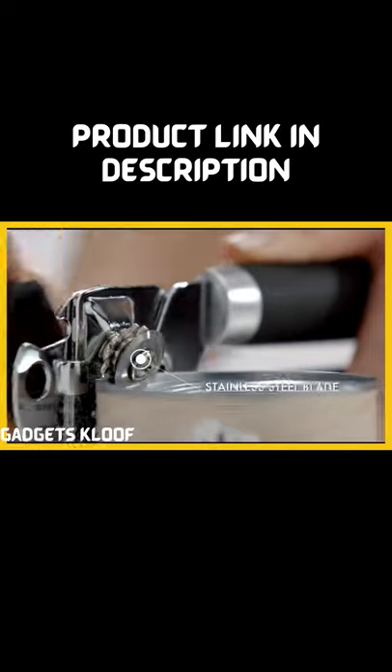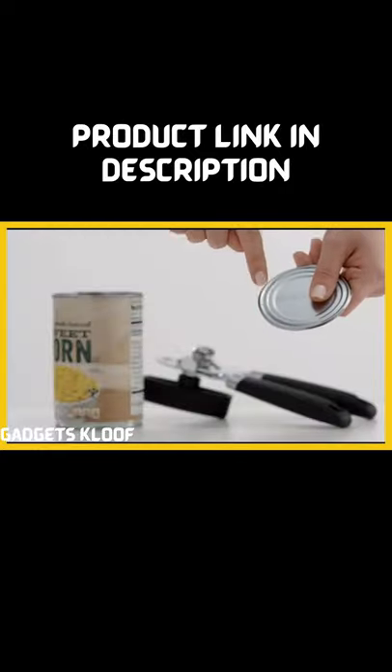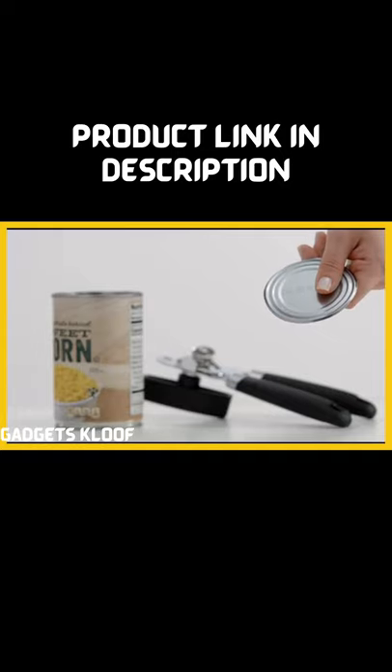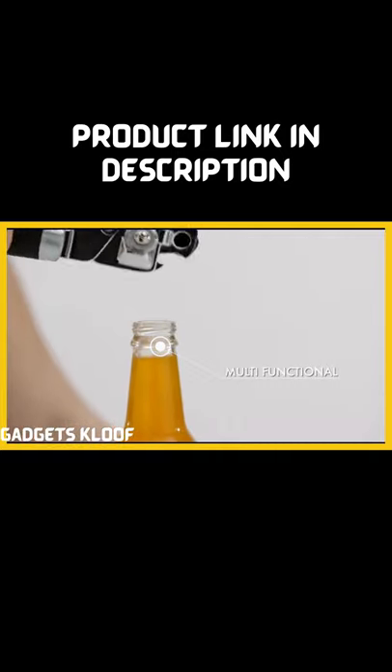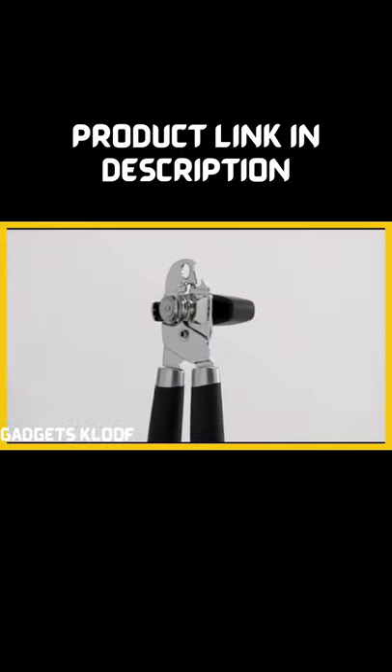A sharp and durable stainless steel blade gives a clean cut through metal lids. Plus, it includes a bonus built-in can and bottle opener. We hope you love your new can opener from Gorilla Grip.